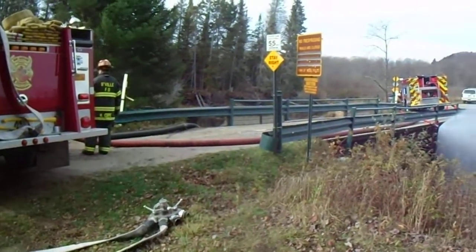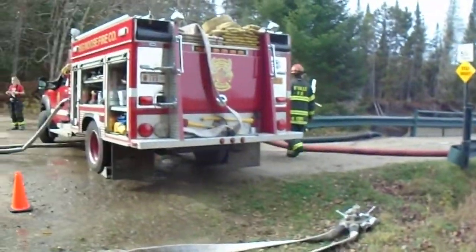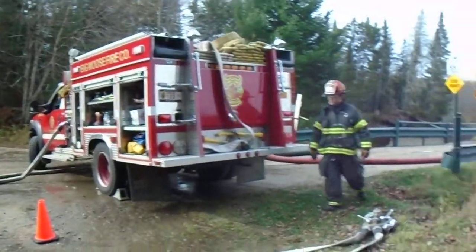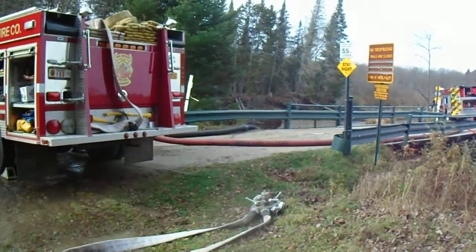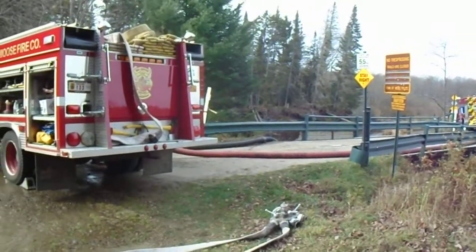Back at Old Forge again. They're going to try to get this Big Moose Mini Pumper out of this manifold — they had a manifold delivered, there it is right there. They've got a piece of 5-inch coming across and they're utilizing the mini pumper as a manifold.